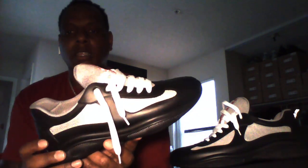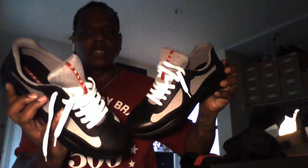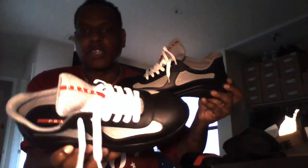I know I should give an on-feet review but I won't because my camera quality isn't great — I'm using an old camera. I just wanted to give you guys a quick look at them because I couldn't find a review on these anywhere. I went with my same size, a 46, which translates to a 13 US. There's mesh on the insides. Hopefully this helps somebody out since there are no videos of these on YouTube.